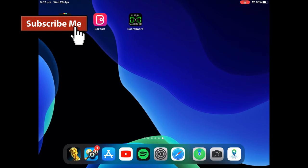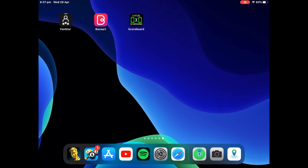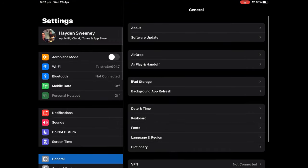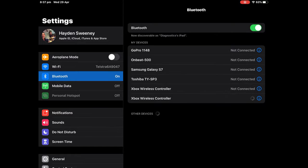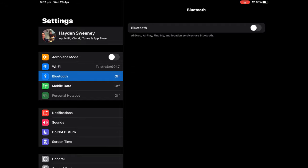So once your controller is connected, you want to go into Settings, then Bluetooth, and it should pop up as Xbox Wireless Controller. Normally it works if it's already off and then you turn it back on.